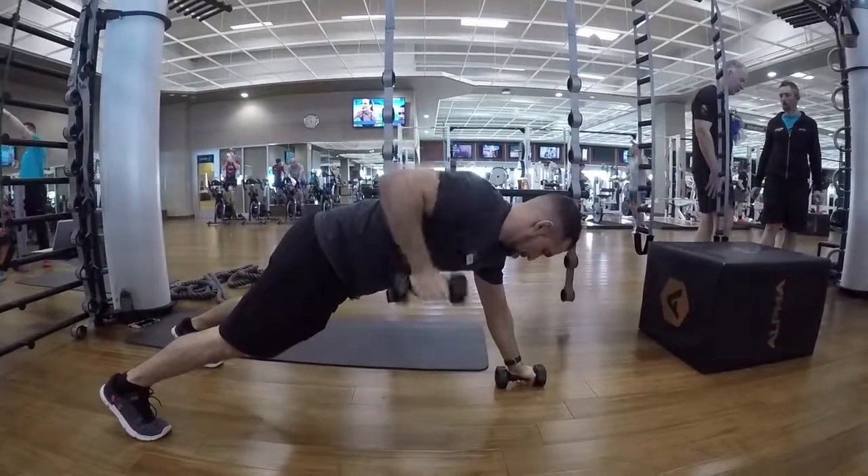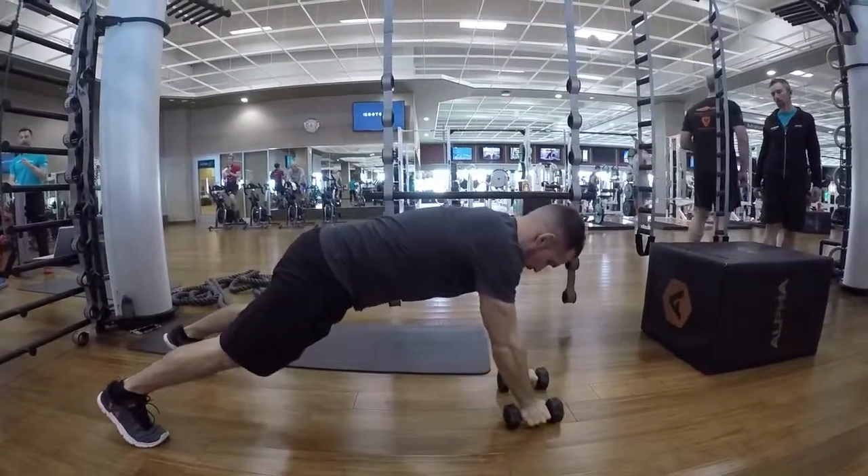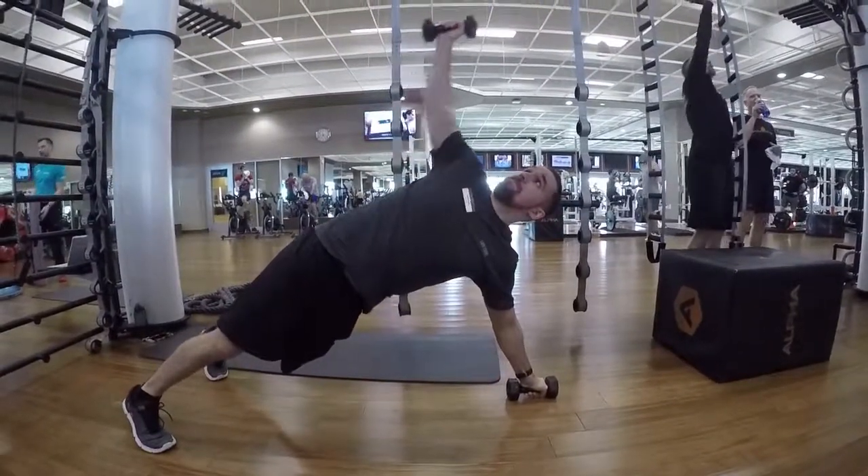If your hand starts to hurt, you can place that hand on the floor instead of the dumbbell. Having your hand on the dumbbell adds stability to your wrist. Tight and controlled movements.